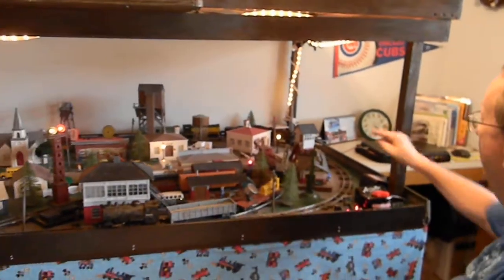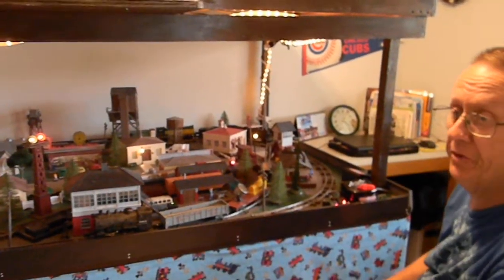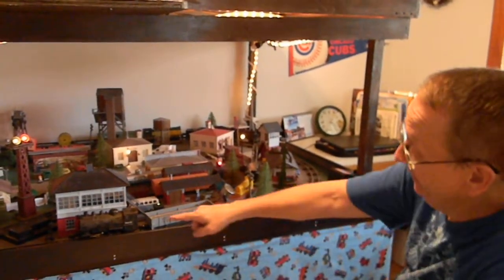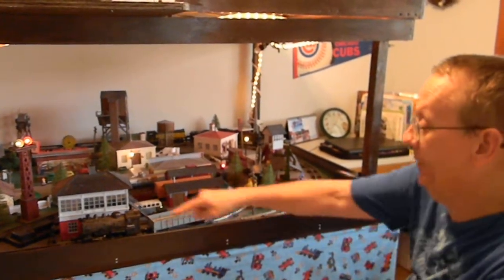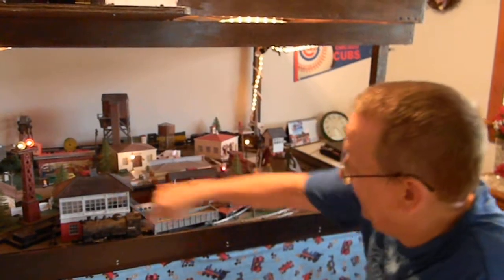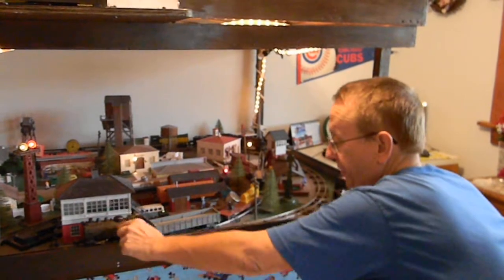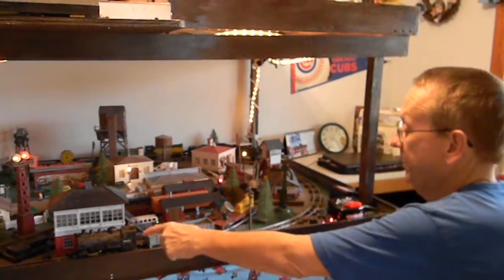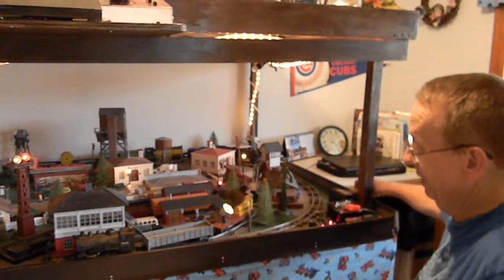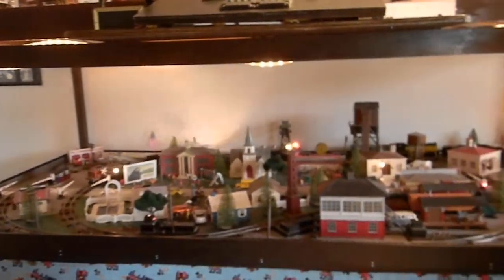Most steam engines, like the other one over there, have a coal car where coal and water are kept to make the engine steam. With this engine, they make steam from an outside source and pump it into the boiler to make the engine go. It still smokes from the steam, but this one doesn't smoke because there's no smoke oil in it. That's why there's no coal car, and these are good engines to use for work trains.